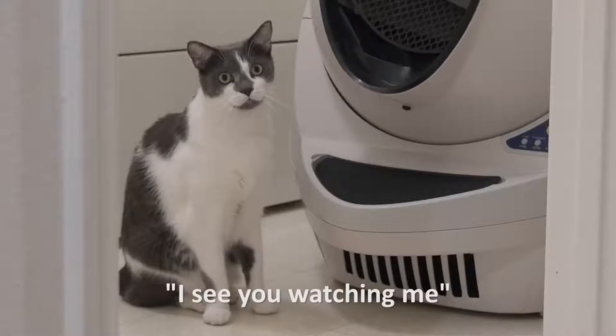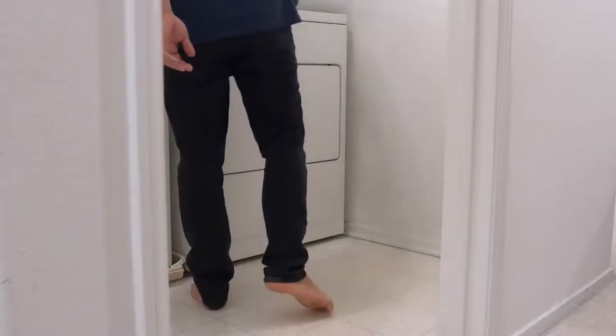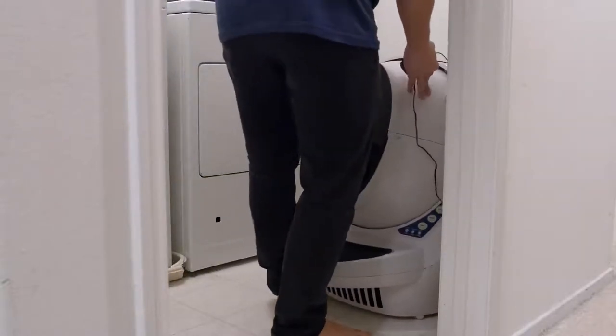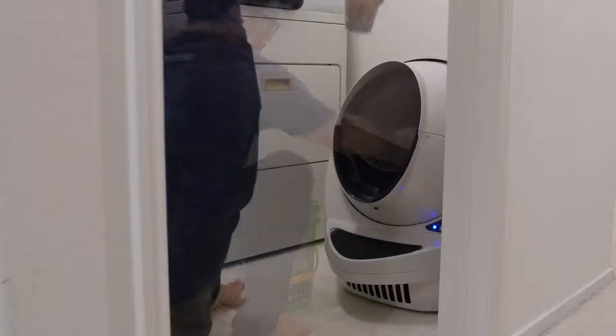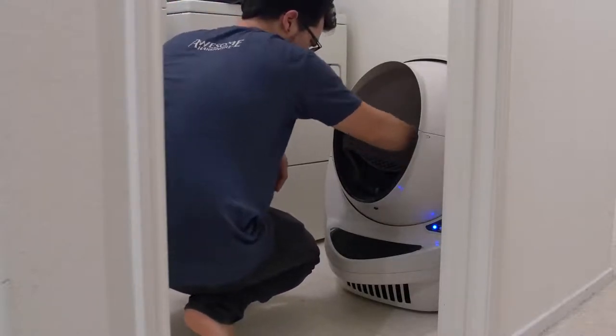We are now into the following morning here at the Bitwit Homebase. It's been about 12 hours since we formally introduced our cats to the Litter Robot. The way we did that was we tried to make it as easy of a transition as possible. For starters, we placed the unit in the exact same spot as their old litter box, just to reinforce the idea that this is the area where you go to the bathroom.